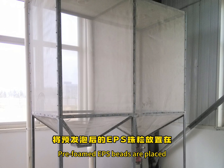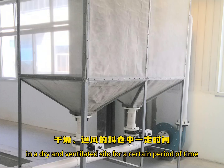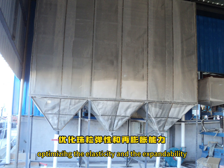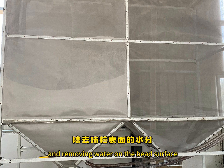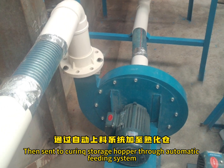Pre-foamed EPS beads are placed in a dry and ventilated silo for a certain period of time, making the inside and outside pressure of the beads balance, optimizing the elasticity and expandability, and removing water on the bead surface. Then they are sent to a curing storage hopper through an automatic feeding system.